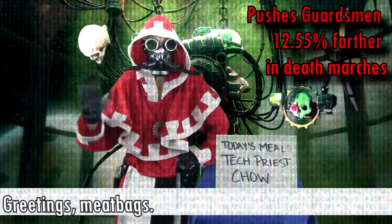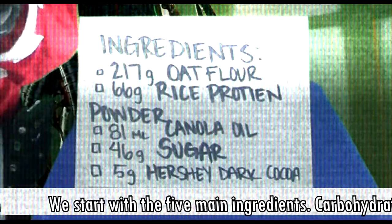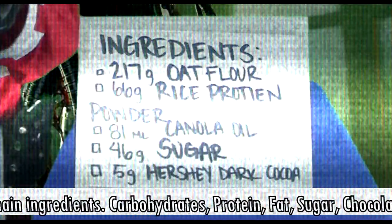Greetings, meatbags. We start with the five green ingredients: carbohydrates, protein, fat, sugar, and chocolate.